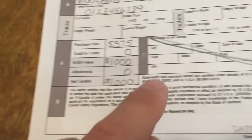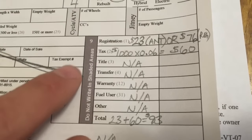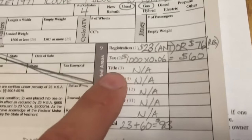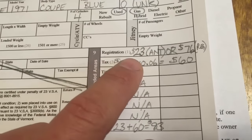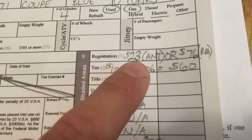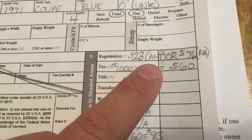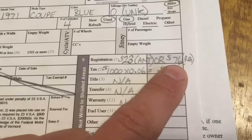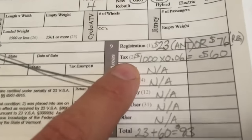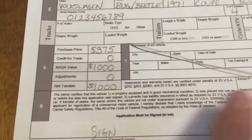Section seven — nothing, just leave it blank. It says do not write in the shaded area, so don't write in there. You can write some notes but just use a scrap piece of paper. Registration: it's $23 to register an antique. If your car qualifies as antique I would go that way, or $76 for a regular plate. The tax comes from the value we calculated in section six.